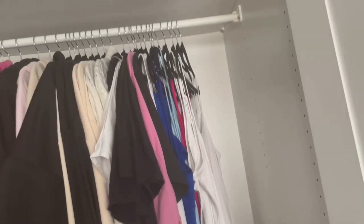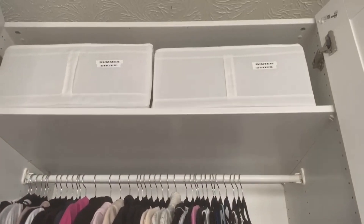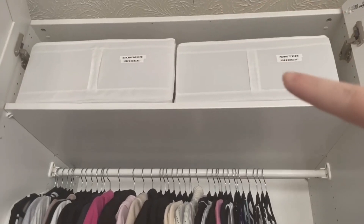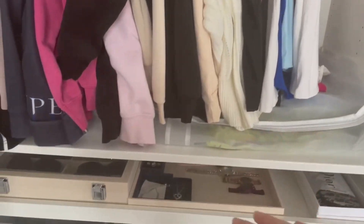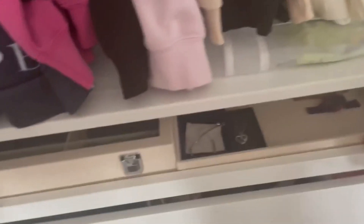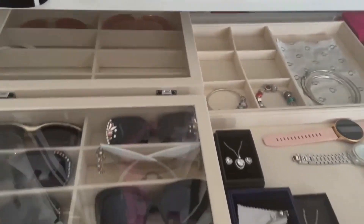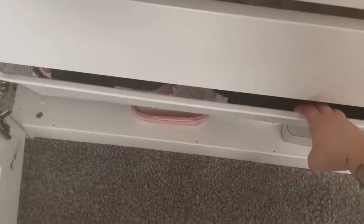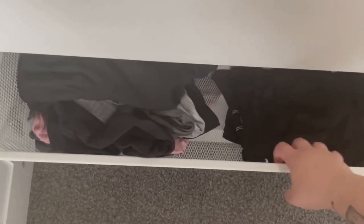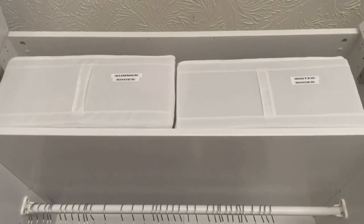So like I said, it's the IKEA PAX wardrobe — you can either have it with the doors or without. I've got a shelf up there which I'll explain about in a minute, then I've got a rail here which goes down to here, a shelf here, a pull-out drawer here, two drawers, and one of these little plastic netted ones down here as well.